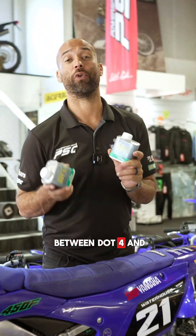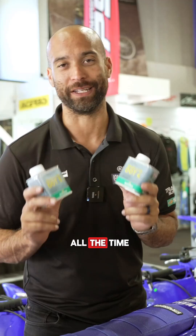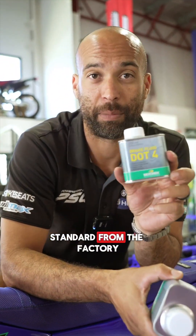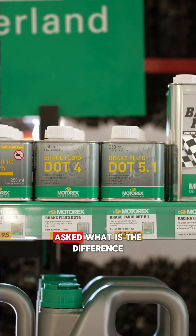What is the difference between DOT 4 and DOT 5.1 brake fluid is a question we get asked all the time. DOT 4 is what comes in most of your motorcycles standard from the factory, but it sits right next to 5.1 on the shelf, so we often get asked what is the difference.